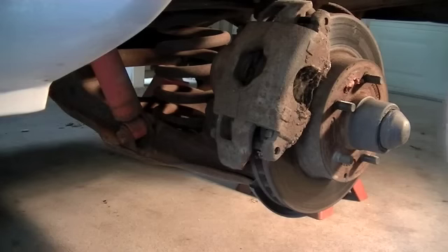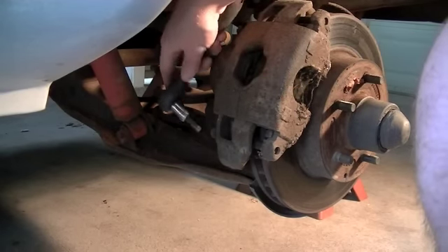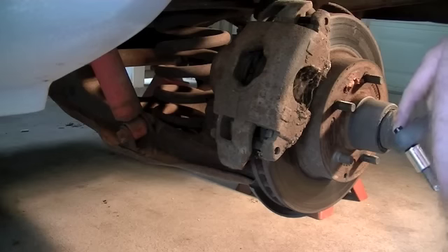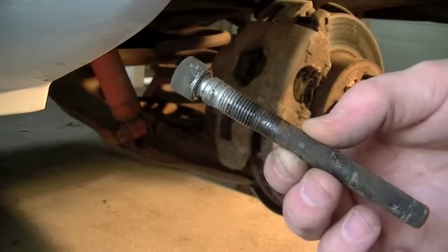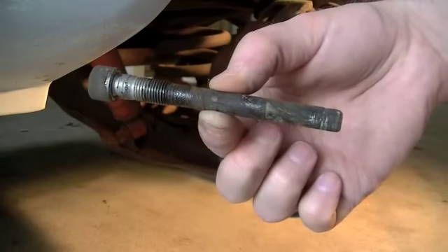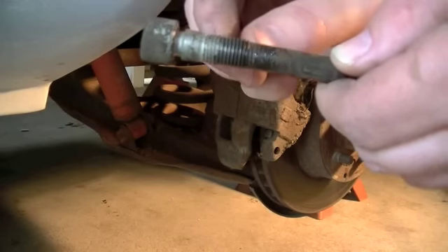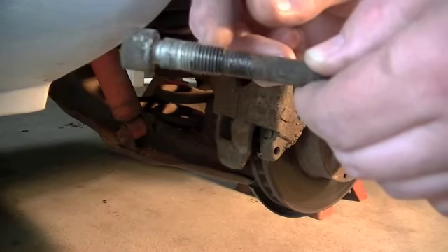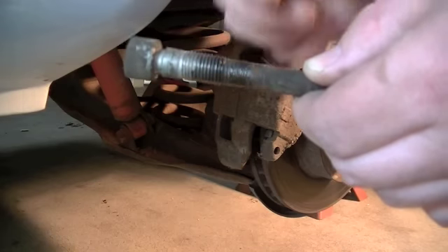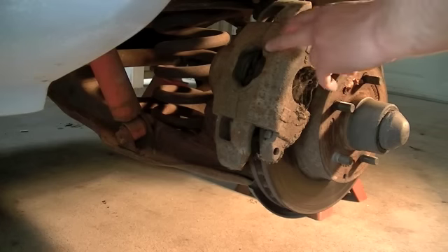I'm going to come in here with my ratchet and my little Allen head tool, stick it on there and twist those out. Here's one of the bolts — they're only threaded at the top end, close up to the head, about 3/4 inch of thread that goes into the spindle, not into the caliper. Now I have both retaining slide bolts out.